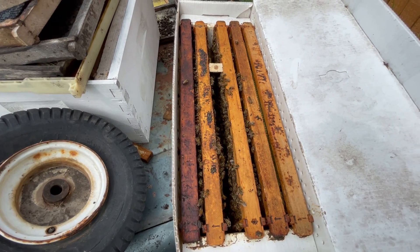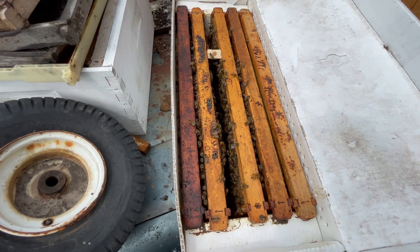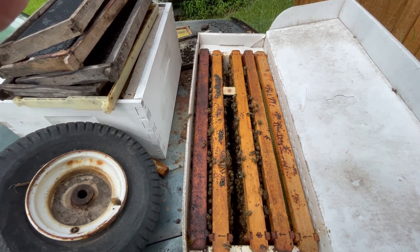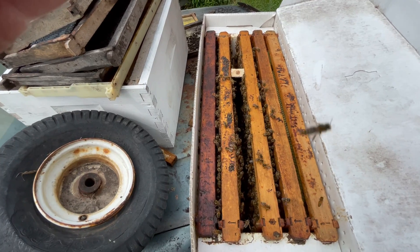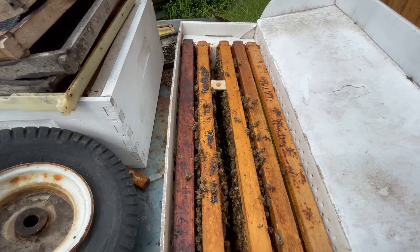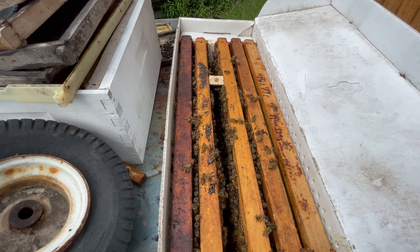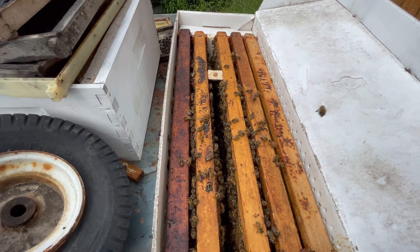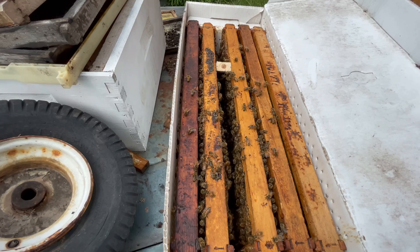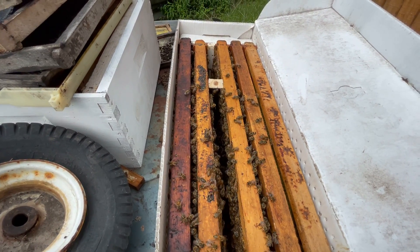That was $39 for that queen right there — that's cheap. I've paid as high as $60 for a queen before, actually more than that, and they end up dying. Yeah, it's expensive to be a beekeeper, I promise you. I'm going live today at six o'clock — it's Saturday, the second or third of September, I think.